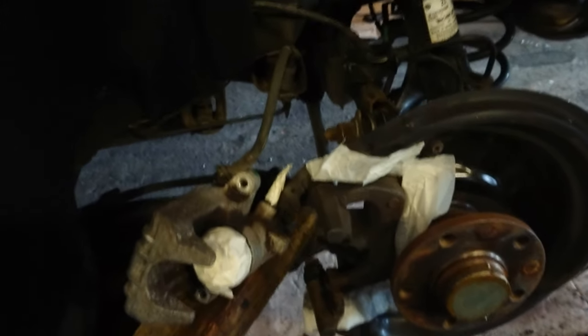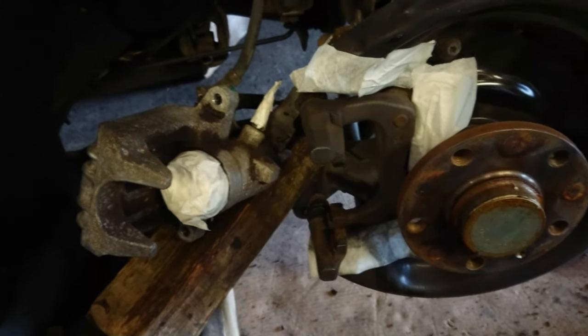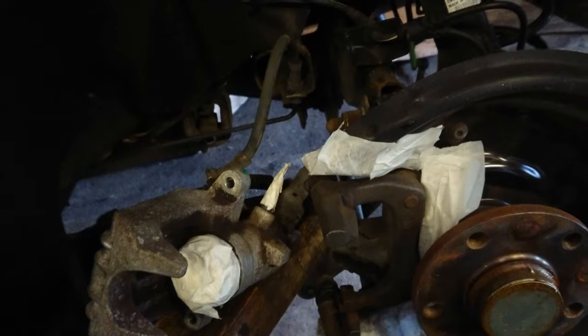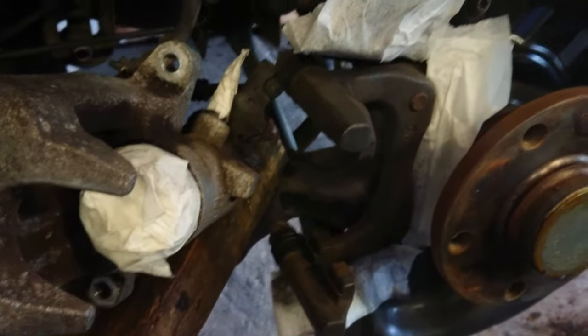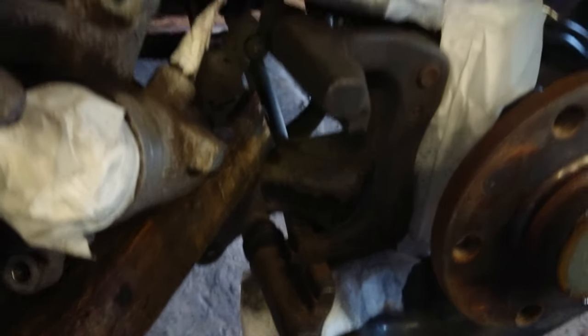I've got it all stripped. I've masked off around the big centre piston on the caliper, masked off the bleed screw nipple, and masked off around the back there. I was going to take the carrier off but it looks a nightmare to get it off, so I'm just going to paint it around. I'm doing it with a brush anyway.